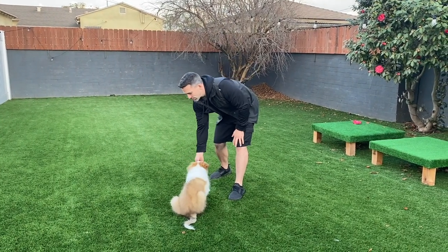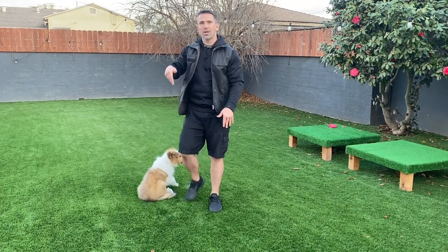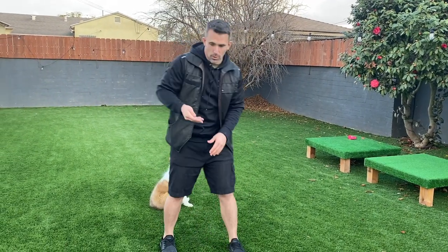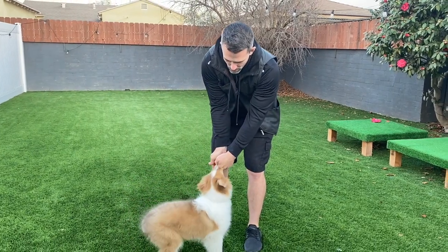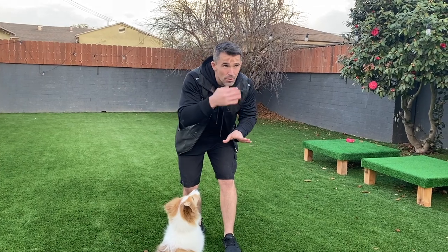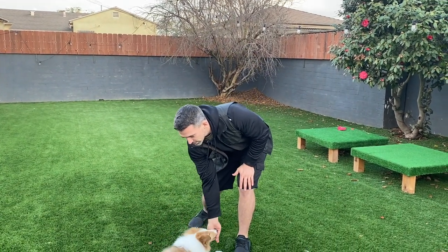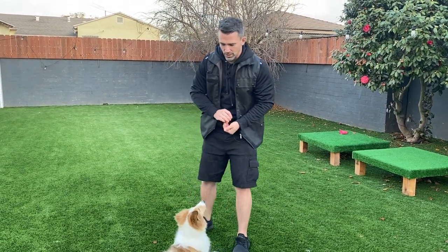Now for the down — a common mistake people make is they'll bring their hand down and as the dog tries to go for it, they'll move their hand away. What you want to do is go straight down and create a cave with your hand. When I'm going down I'm doing this — it creates a cave that the dog has to place their muzzle into, and when they go down into that cave it naturally brings their rear end down. Cup the food, go straight down — yes — once the elbows hit the ground, mark and reward.